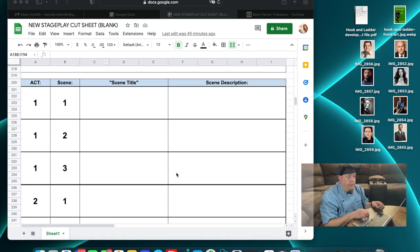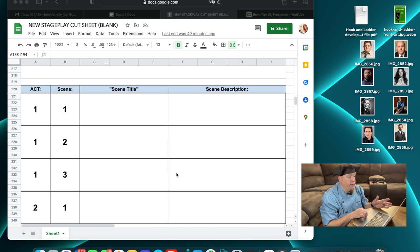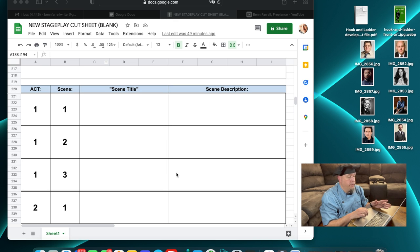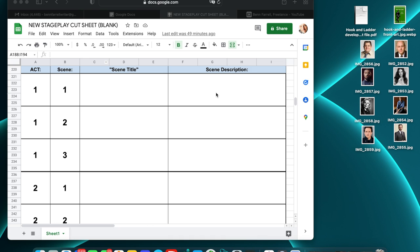This is for a play, but you can also do the same thing — you can design this however you need, whether you're a novel writer, short story writer, or screenwriter. I have one column for my acts, one column for my scenes, and I like to name my scene titles. Then I create a box for the scene description — basically, in this scene, this is what happens and this is what's revealed. That's everything I put in those boxes. Really, it's just a place to take notes.